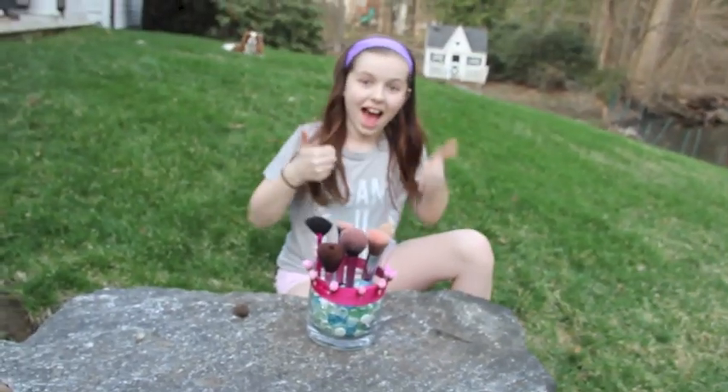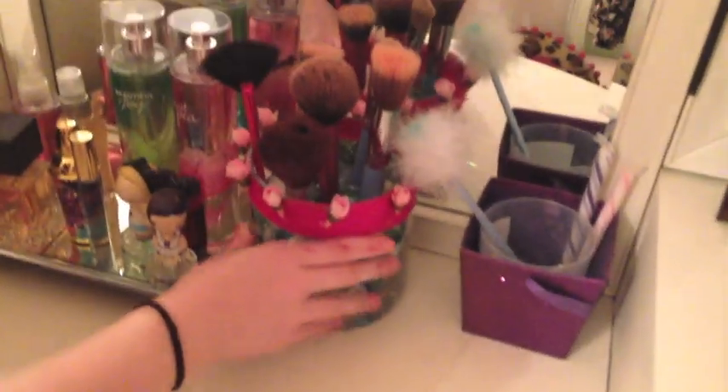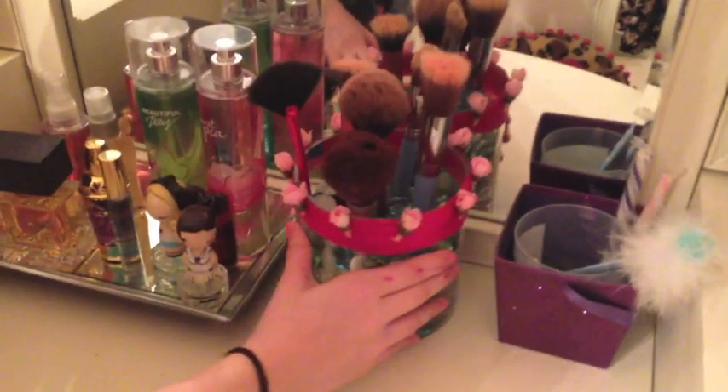And then you're done, so you can just stick your makeup brushes in there, your pencils. That one is done and it looks super cute — it's one of my favorites. It looks awesome on your vanity or your desk, just wherever.